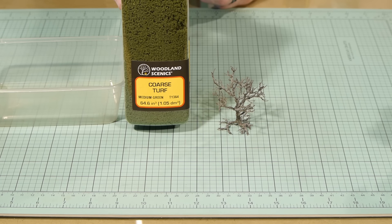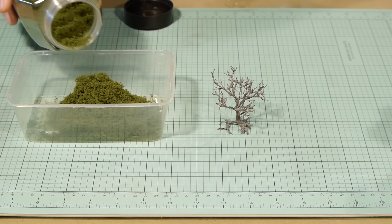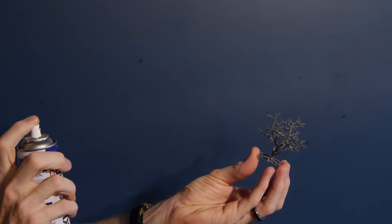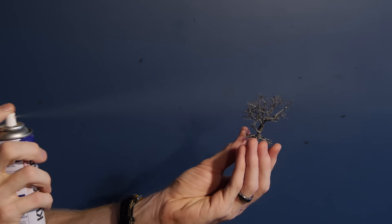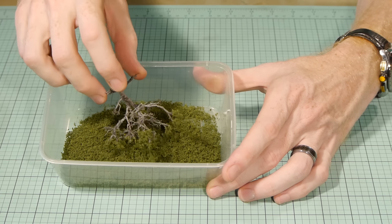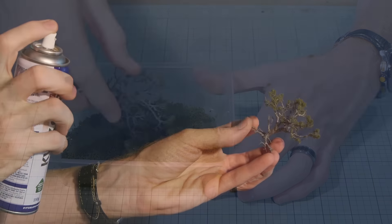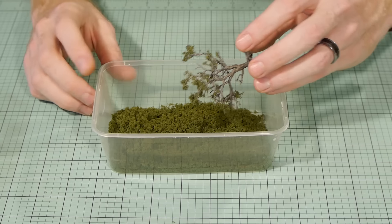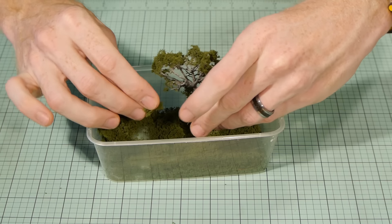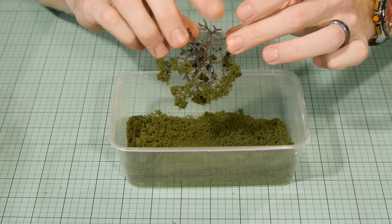Now for the big transformation. The main leaf structure is Woodland Scenics medium green coarse turf. I used a spray adhesive and sprayed the branches, trying to avoid getting glue on the main part of the trunk. I then dipped the tree into the tub of coarse foam. Do your best to avoid getting the foam on the trunk and then shake off the excess. Continue spraying the tree and applying more coarse turf until you get the coverage and density you're after. There may be areas that you'll need to press the foam in with your fingers. This tree took three coats of foam before I was satisfied.